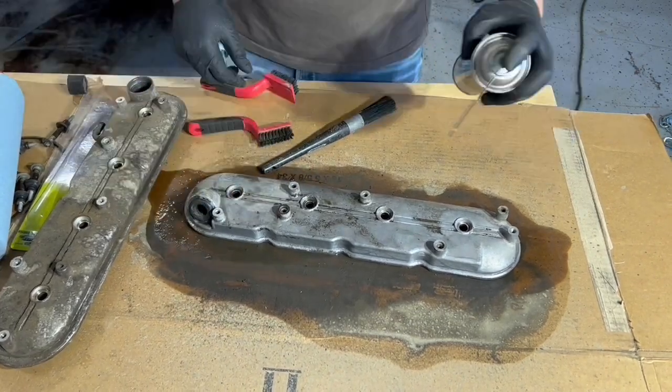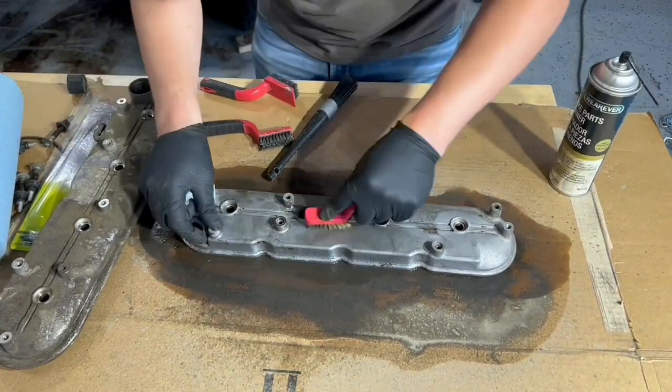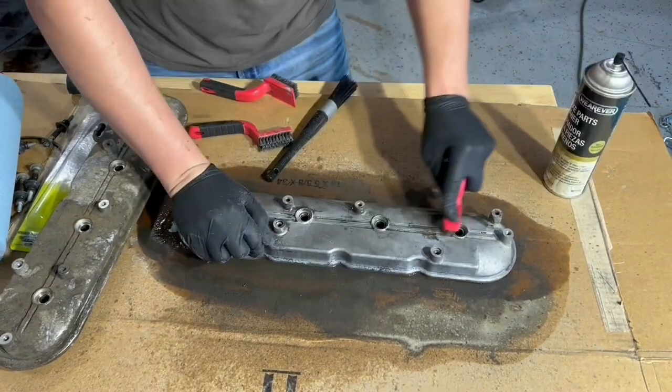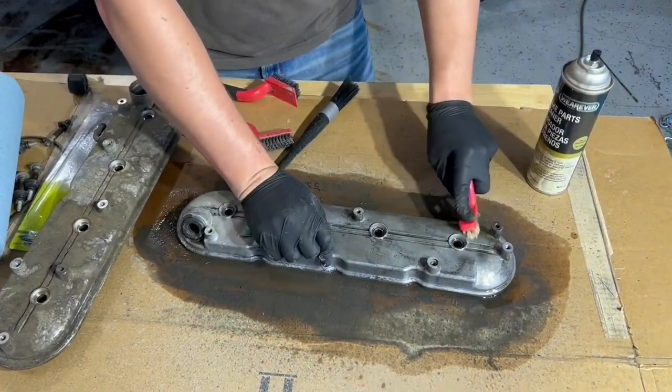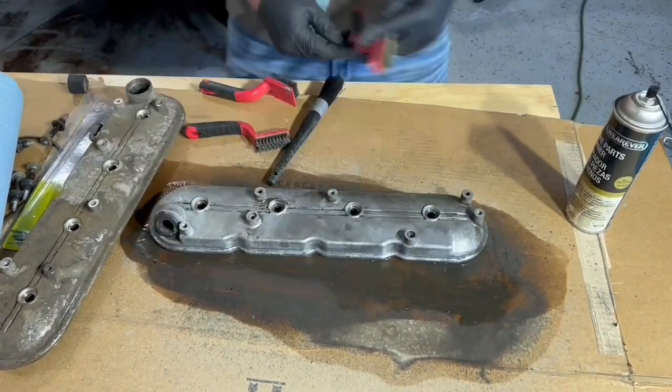Here we switch over to that brass brush, and you can see how it can really get in deep into those pores and get that dirt and grime out, really making these valve covers look nice and ensuring that when we throw paint on this thing, it sticks to the aluminum and not to the dirt that falls off.